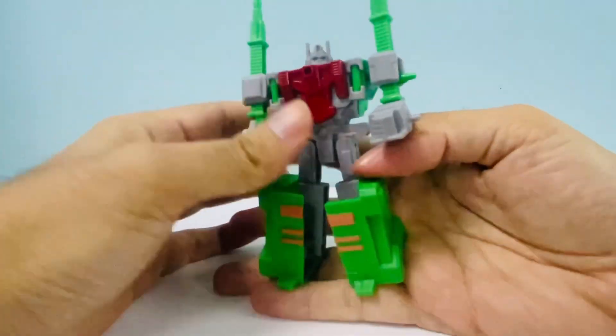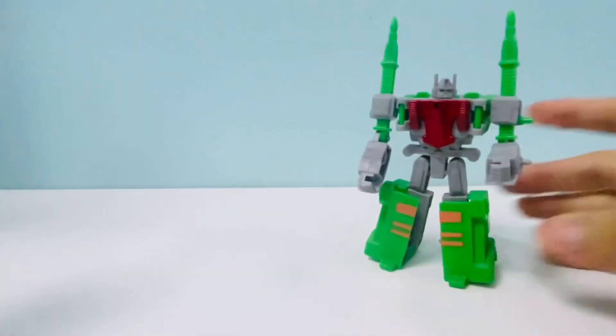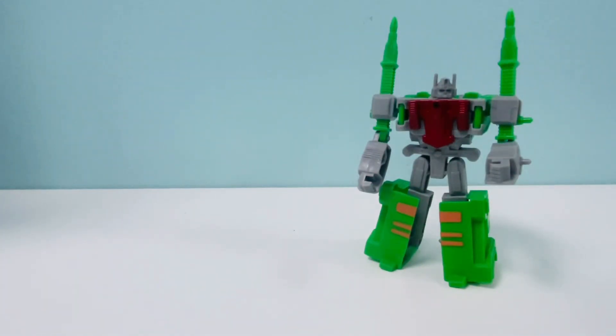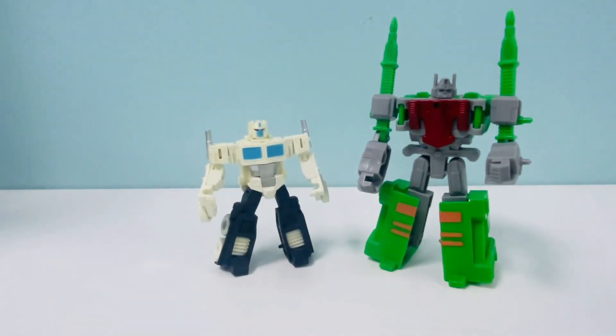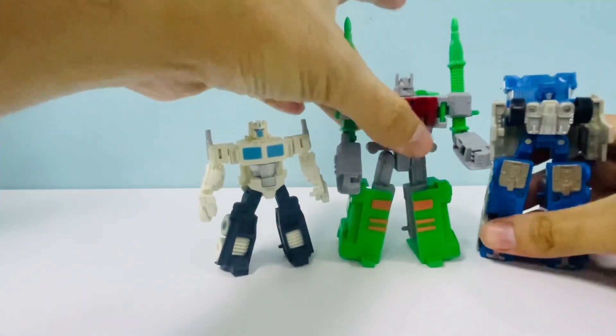This is literally palm-sized. Just to compare it with Legion Class Ultra Magnus - yeah, it's a pretty small figure, nothing to write home about in terms of size. But like I said, I'm excited for it because I don't have this figure. Here's the other Ultra Magnus from RID - this is the Super Changer Ultra Magnus - so you have kind of an idea of how big he is.